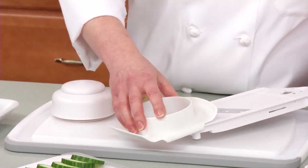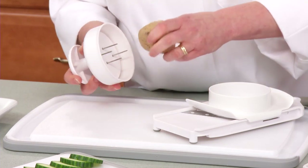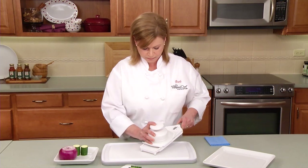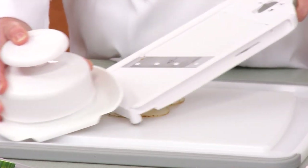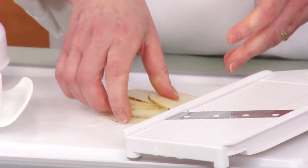I've already sliced a potato in half, creating a flat base. The prongs keep the potato securely in place. Look at these slices — perfect for homemade potato chips.